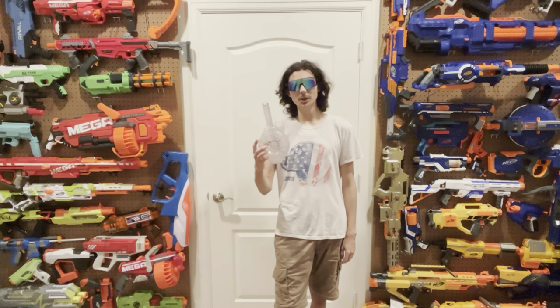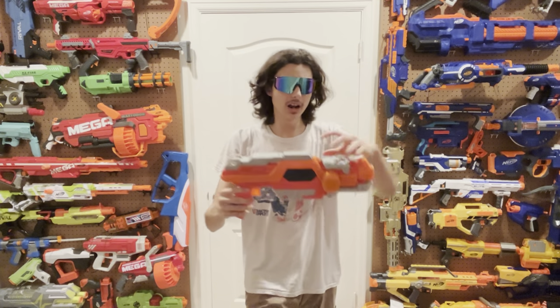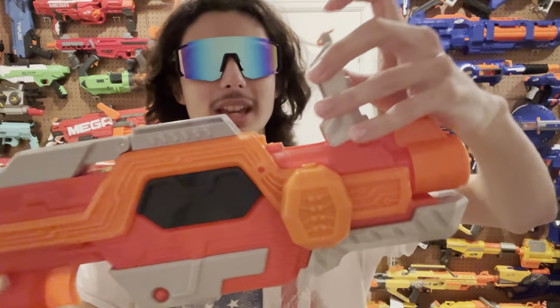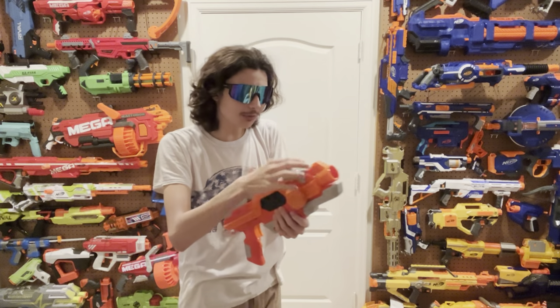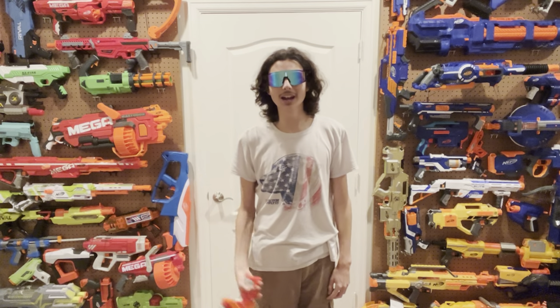One other thing I need to note: the jam door is horrifically insulting. Look at this nasty connector — there is no way this is going to last a week. You think the Elite 2.0 jam doors suck? This thing sucks worse — I can squish it without any effort. And it has side-mounted flywheels with no concavity or any form of crush whatsoever, which leads directly to inconsistency in firing.